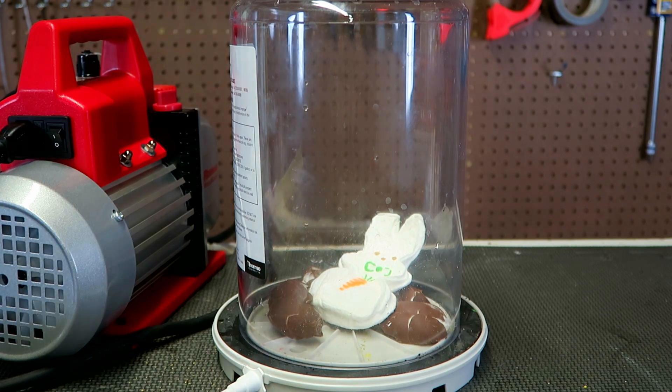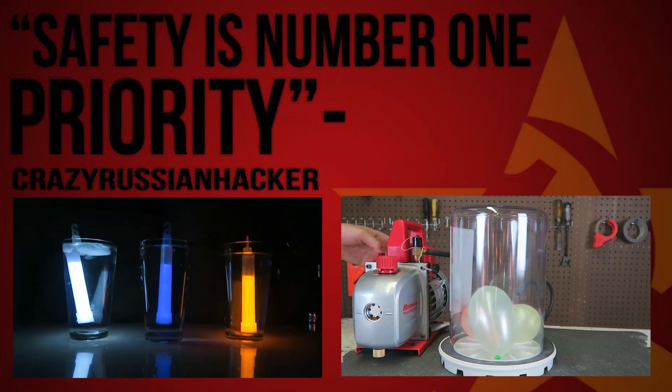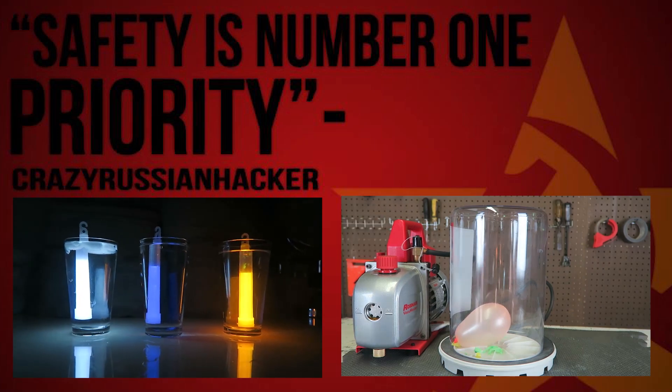Happy Easter everyone. This one in ice, and this one into the hot water, and this one here. You see, it still looks like the brightest, but...